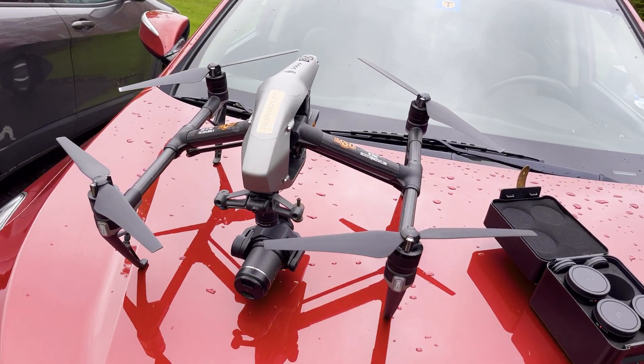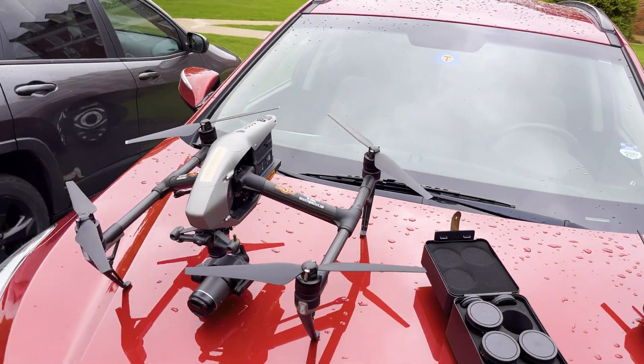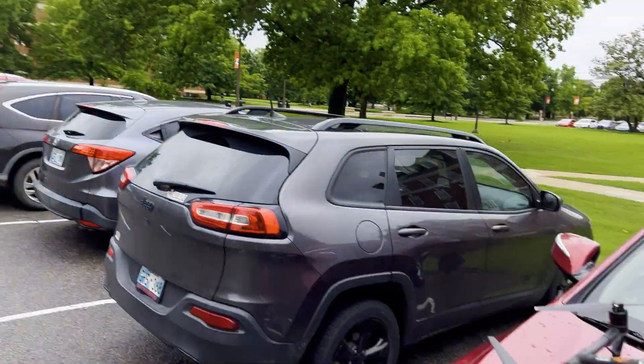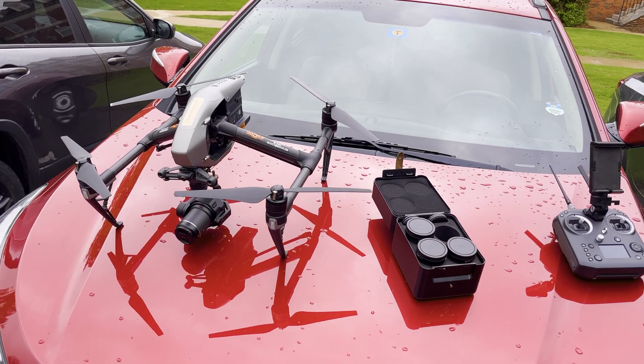We're going to start off with the 16mm, then make our way up to the 24mm, the 35mm, and then end on the 50mm. I'll put the drone up over here and just fly over the campus. I'll do the same shot for each lens so you can see the difference. Let's get this thing out in the air.